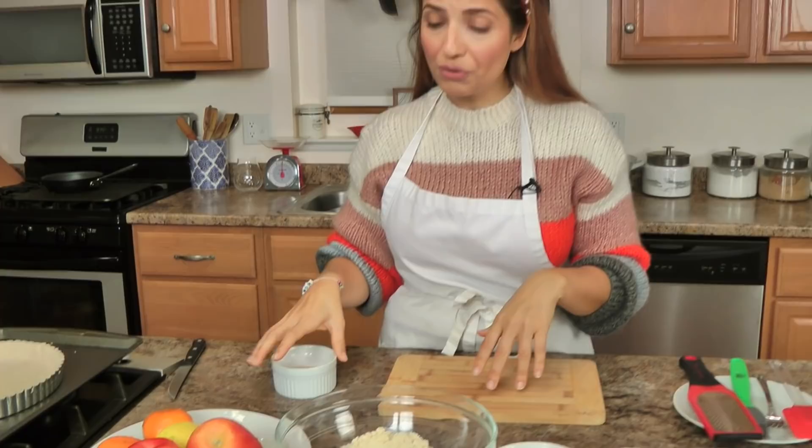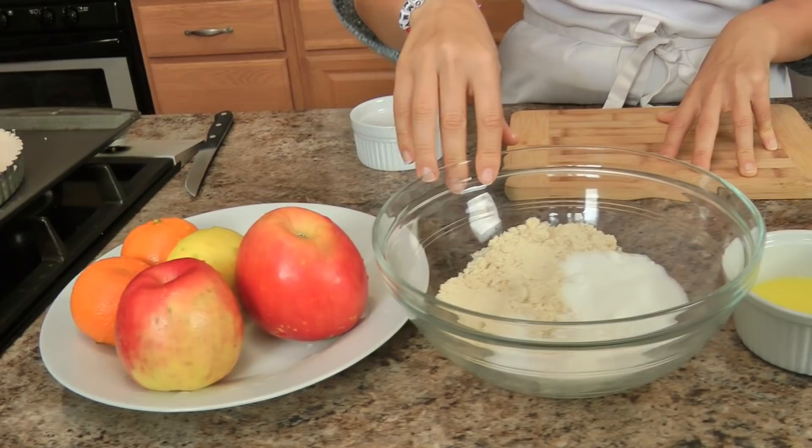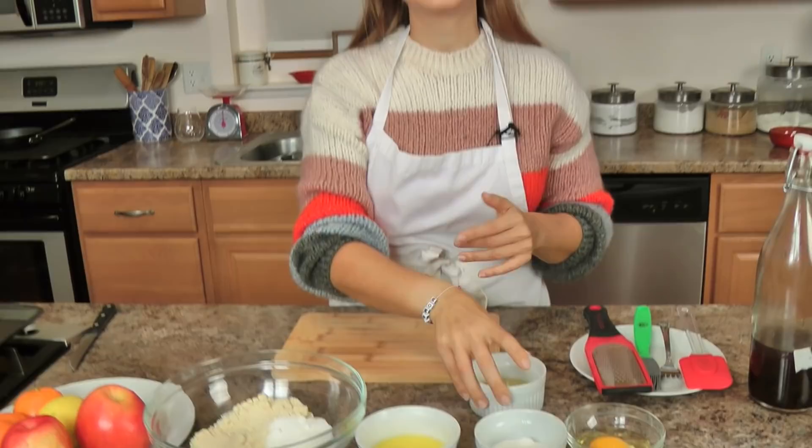Let me run you through the ingredients: a couple of apples, I've got lemon, I've got a couple of clementines or tangerines — you can also use an orange or leave it out. For the filling we need ground almonds, sugar, flour, salt, melted butter, a little bit more sugar, an egg, another egg, vanilla extract, and your pie crust — a 9-inch pie crust, homemade or store-bought.